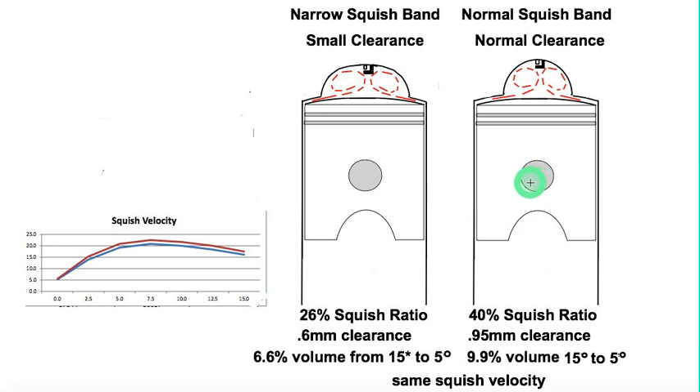I had a head that I was trying to get to work on my bike and finally gave up because I didn't want a high compression ratio. Looking at it, I had a real unease — something felt wrong but I couldn't immediately identify what it was.